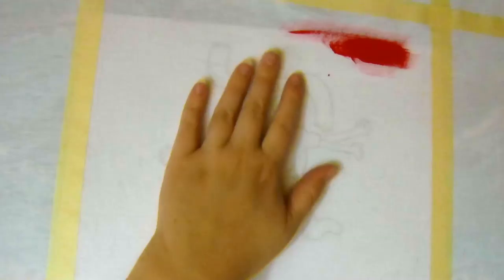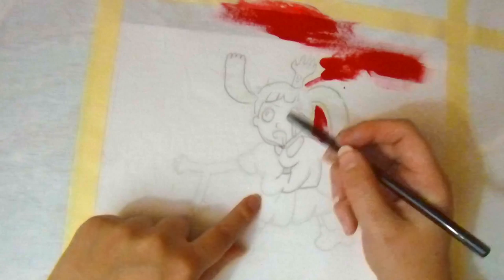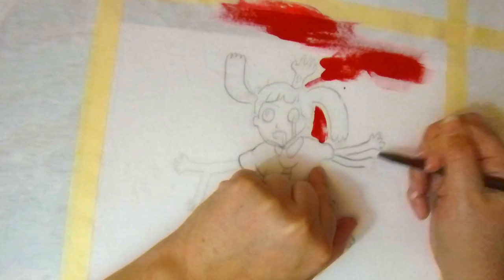This character that I am drawing is actually, if you watched my live stream, a character that we really had to fight to try and find. We had a hard, hard time. Many NPCs lost their lives in this battle. But we figured it out in the end and we are better off for it — maybe not the NPCs so much, but we are better off for it.